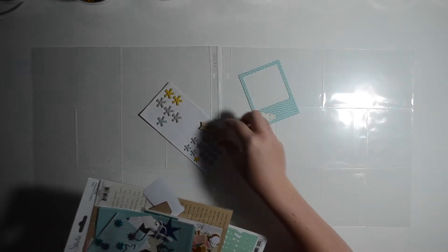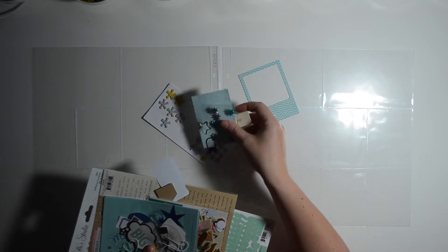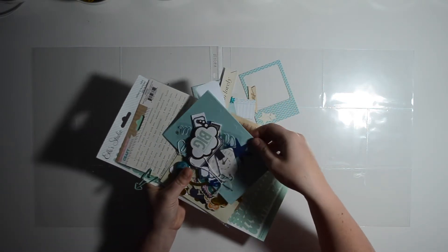Hey everyone, Christy here for yet another process video. I'm hoping you're enjoying them and I'm always open to feedback and suggestions, so please leave a comment if you have any questions or comments for me.